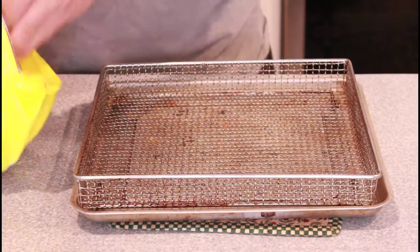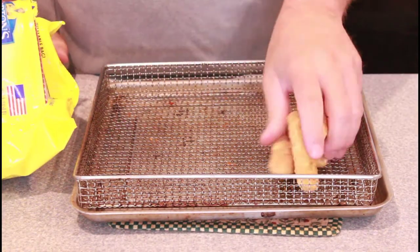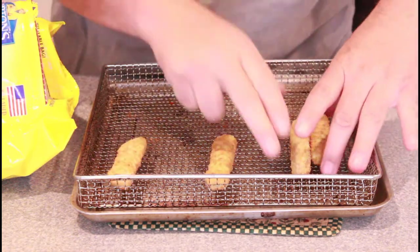If you could please hit that subscribe button. We're going to take our frozen fish sticks and just separate them out on our pan here.